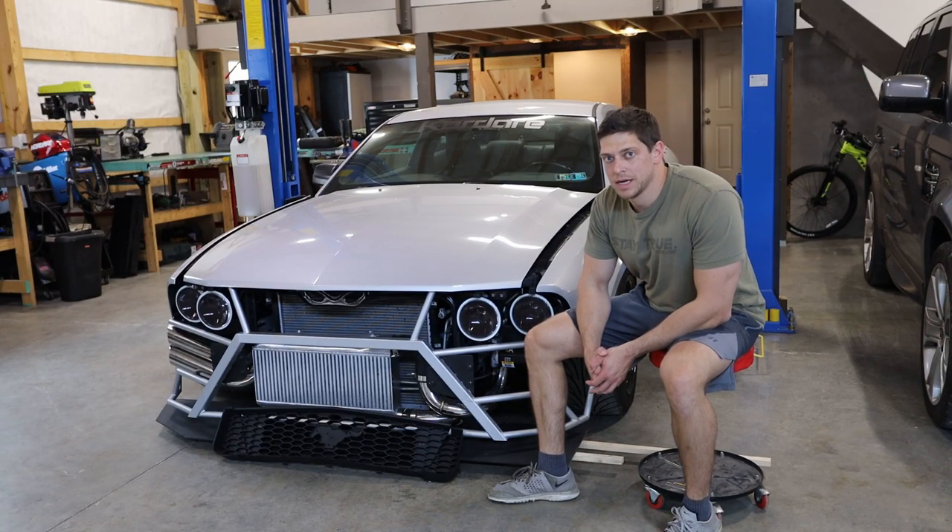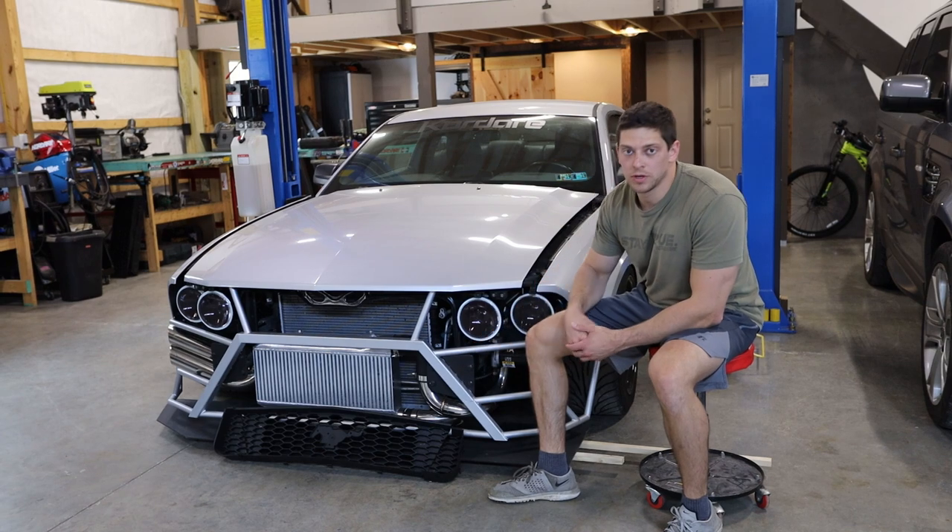What's going on guys, today we're going to be customizing and installing a V6 model grill on the turbo Mustang.